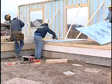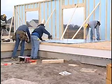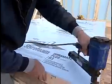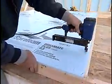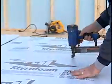Installation is very easy since it's lightweight — much lighter than other kinds of sheathing. You put a board up and you can either nail it or staple it. You put fasteners about every 12 inches on center around the perimeter and 16 inches on center in the field of the board.